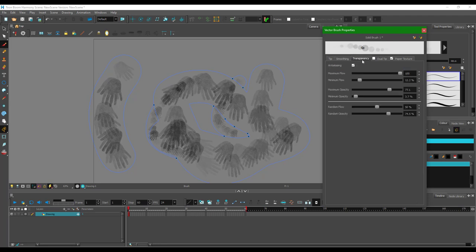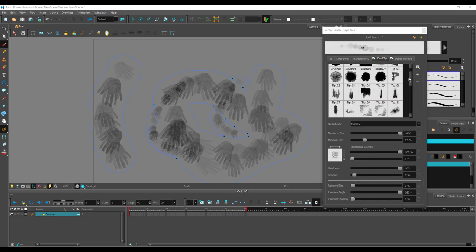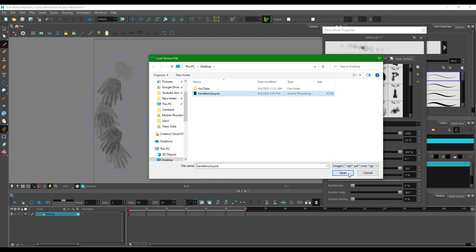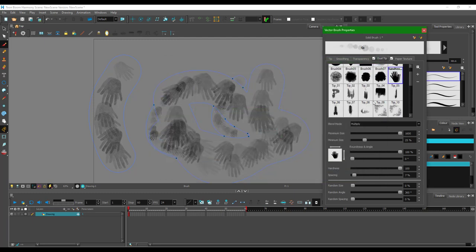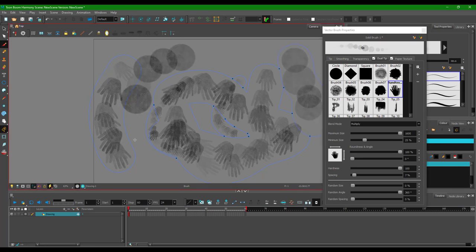You can work around with the smoothing, transparency, and dual tip in the same way. You can actually go into the dual tip as well, and then select and do the same process — you can add in the texture, the hand texture, press open, and the dual texture is there. It's giving me a warning but it is the same step.